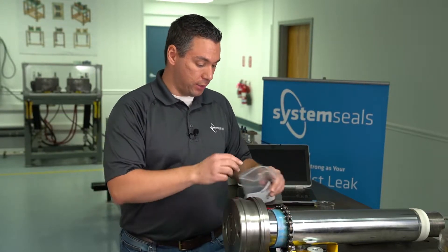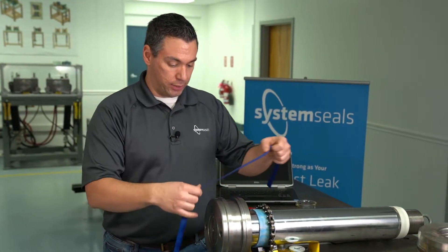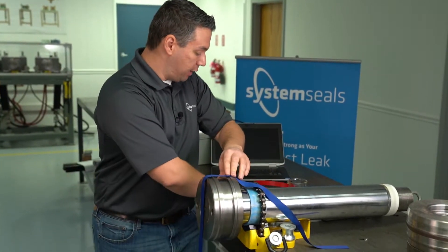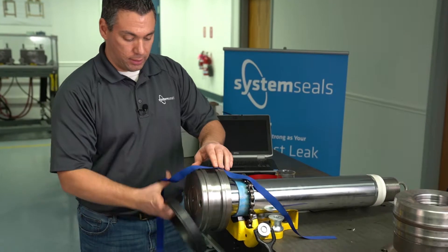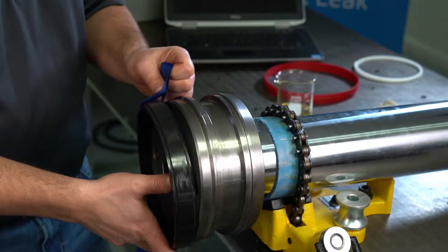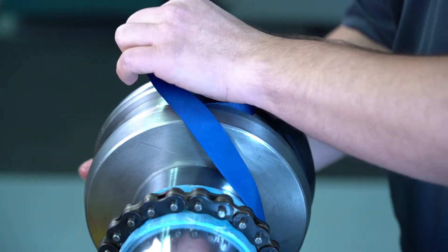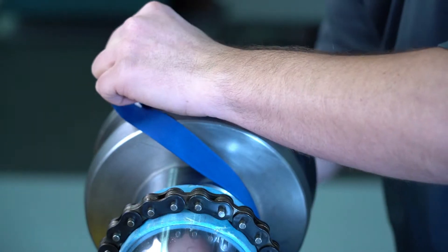We're going to remove our nylon strap from the bag and place it along here on the piston. We'll grab our energizer, starting it at the bottom with the strap looped around. Now this is a pretty heavy energizer here, so it may be a little bit difficult as we work our way around because of the forces being applied.